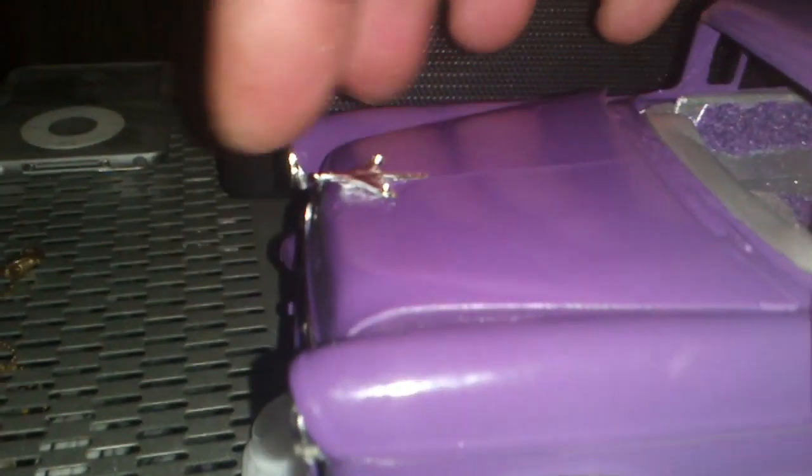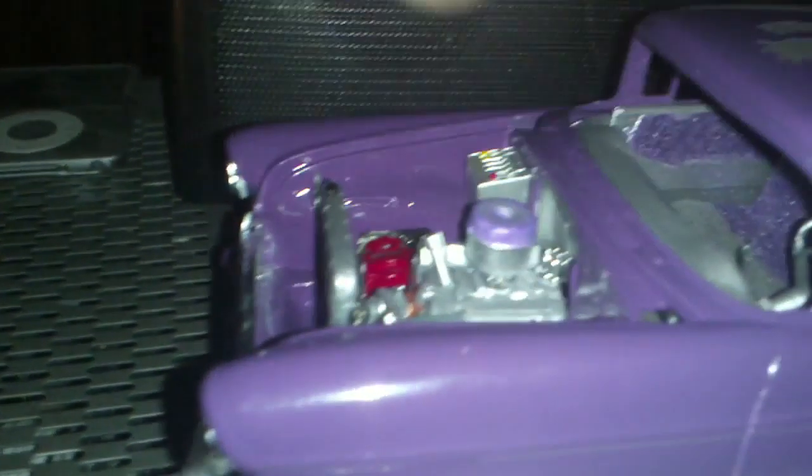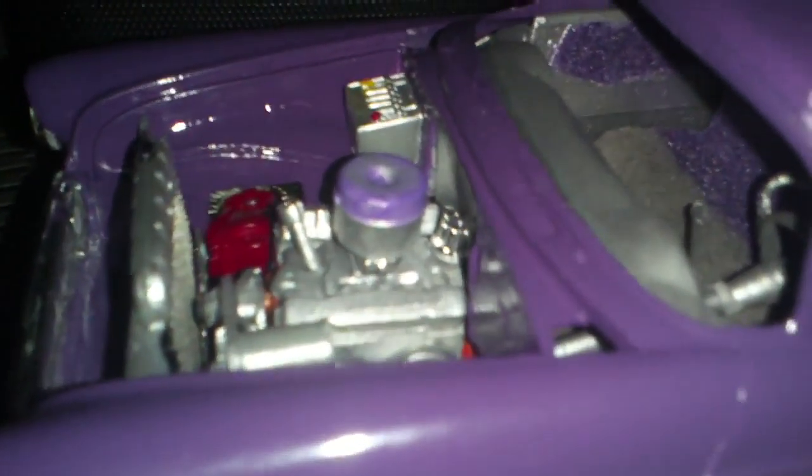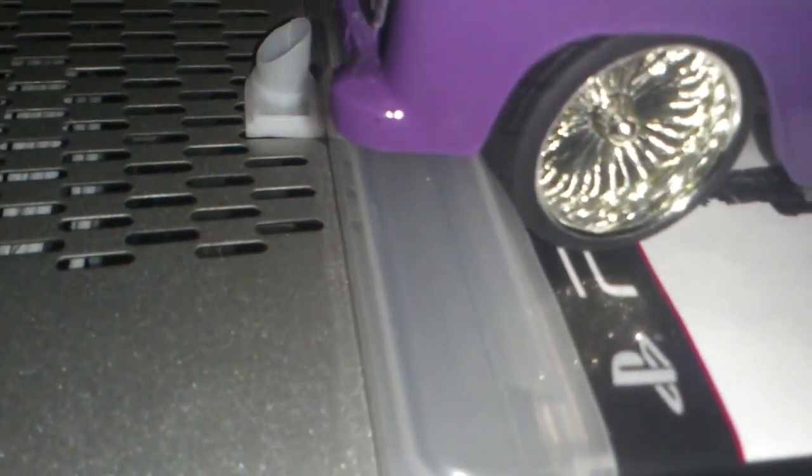I put the hood arm in, and the engine. I was going to put spark plug wires in, but how it's set, it's just going to be too much of a pain to do.